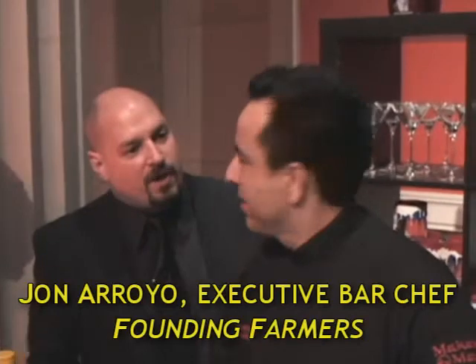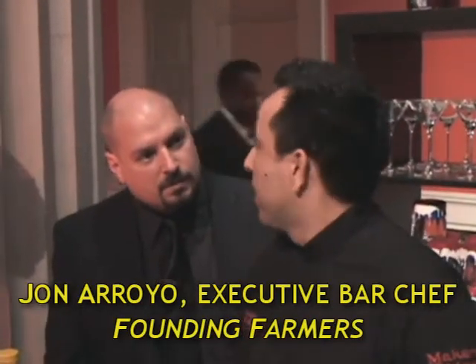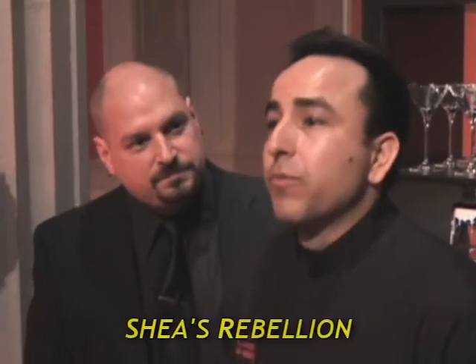We're working with John Arroyo. John, where do you work? I work for Founding Farmers on 20th and Pennsylvania, located inside the IMF building. Fantastic. And what cocktail are you going to do for us today?